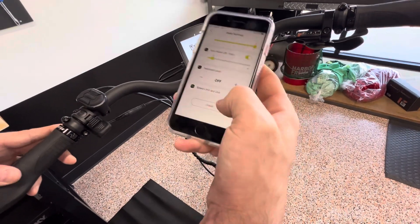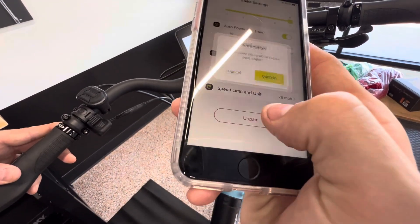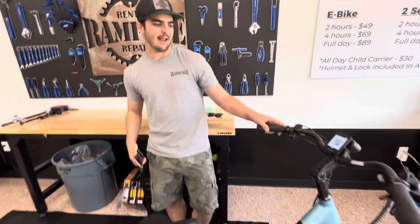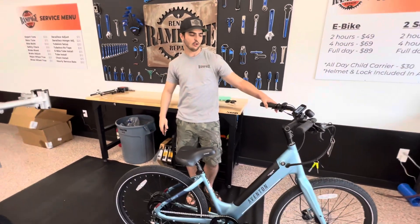We're just going to click back and say unpair. That will then save it all to the bike.